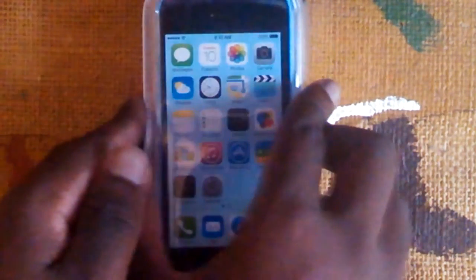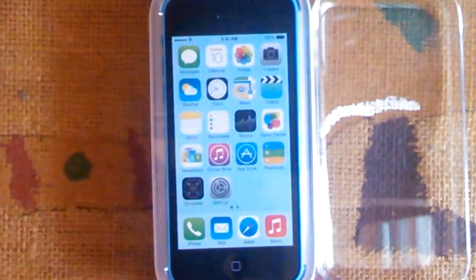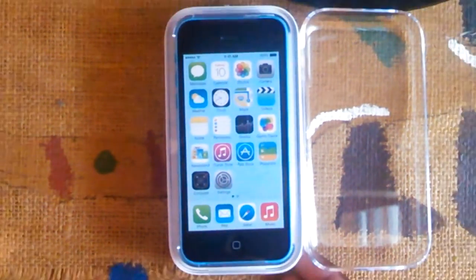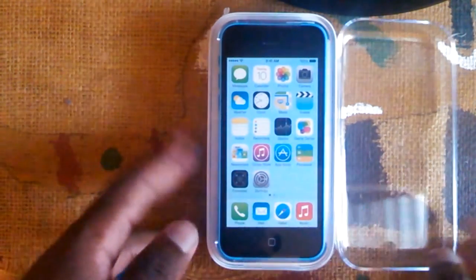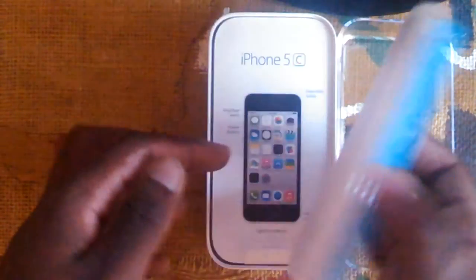We got the tape off and now we flip this open — here it is, the iPhone 5C. Not the 5S — the 5S is the premium version, the 5C is the lesser version of the iPhone 5.